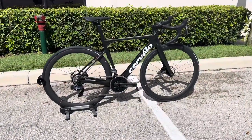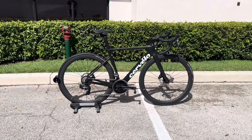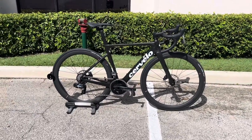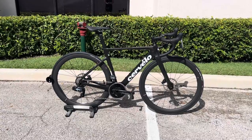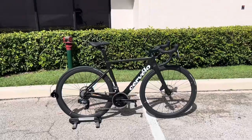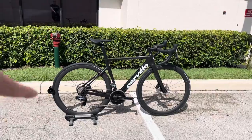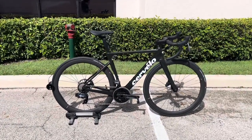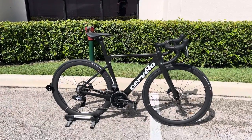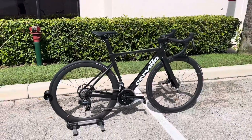Hey, how's it going everyone? GC Performance here, back with another video. I finally got my hands on the brand new 2023 Cervelo Soloist with the SRAM Force on it. This bike retails for $6,800, and today's video we're going to go over everything about this bike, what this bike is about, who it's for, and also give you guys the weight on this thing as well. Big shout out to Tune Cycles over here in Boca — I'll put a link in the description below to their store if you're interested. They do sell Cervelo and I think they have a few more of these bikes coming in. Right off the bat, I must say I don't sell Cervelo, but I do like everything about this bike. This bike is $6,800 with a SRAM Force groupset and carbon fiber wheels.